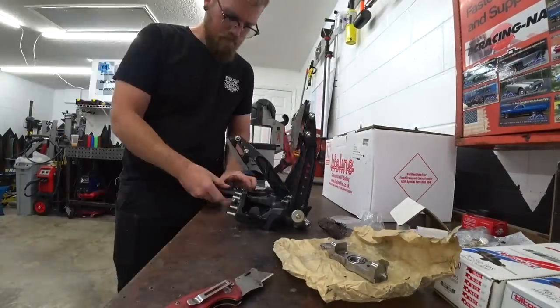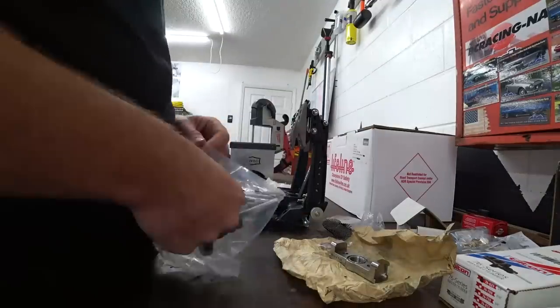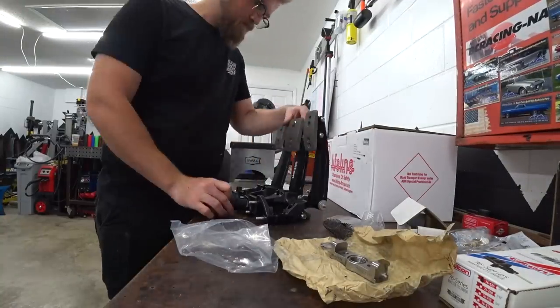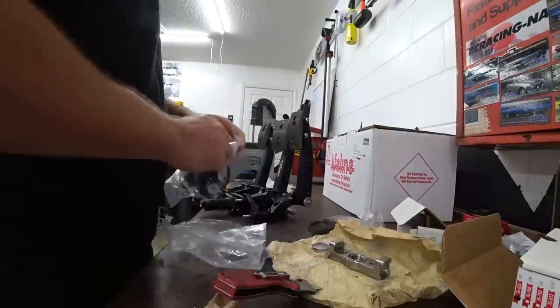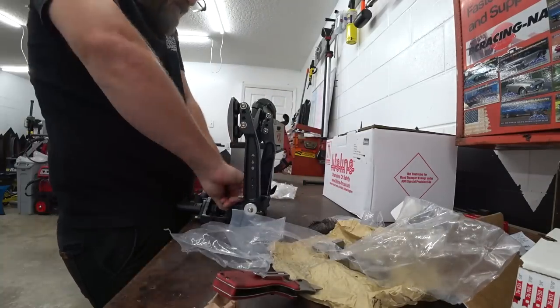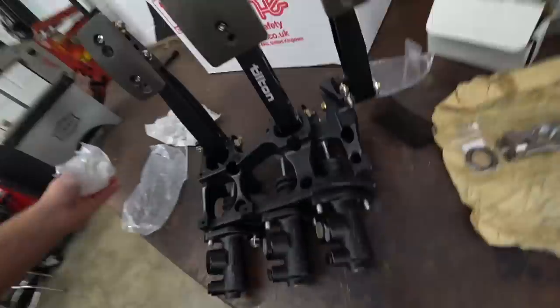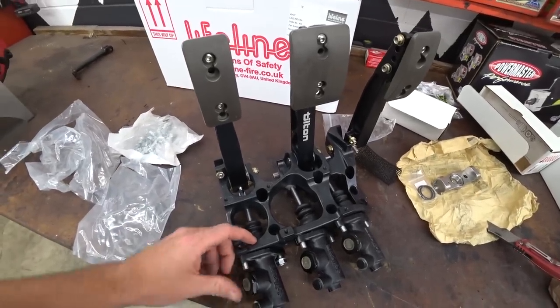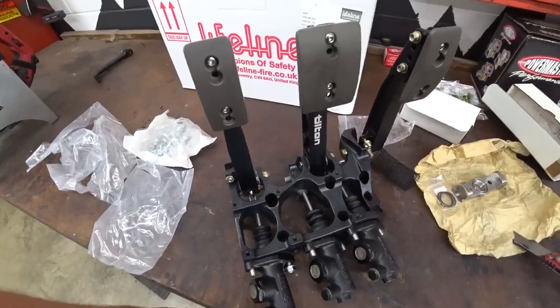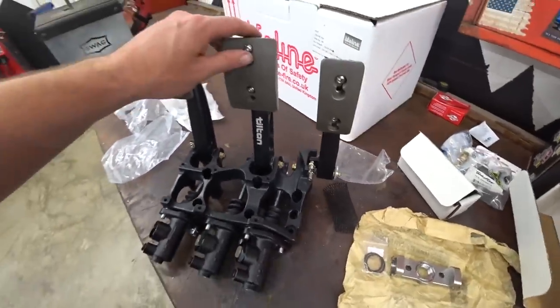We started assembling our pedal box — something I've been antsy to do for a while. I tried to hold the pedals in place to get a rough idea of where it was going to go, but it was literally impossible until we got the master cylinders on. We did run into a bit of a problem: they use standard hardware, and I have tons of metric hardware but no standard. It turns out they came in the box — I'd put them in another box.